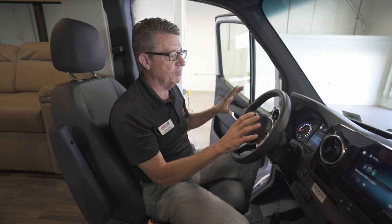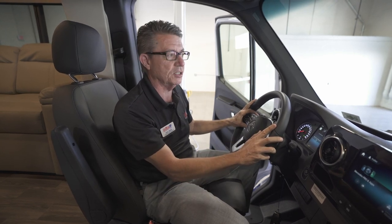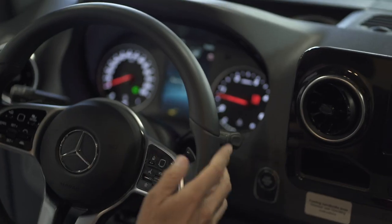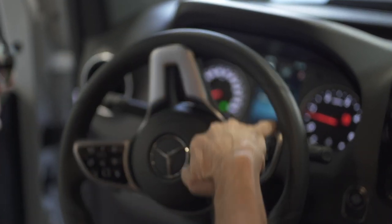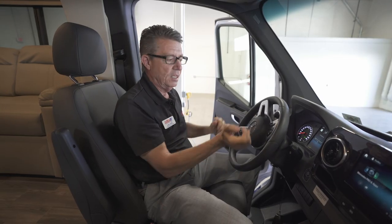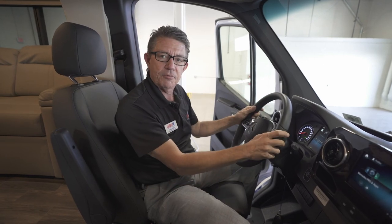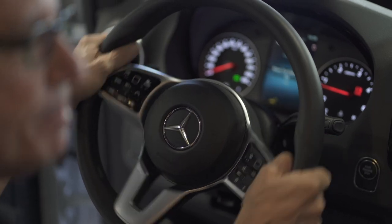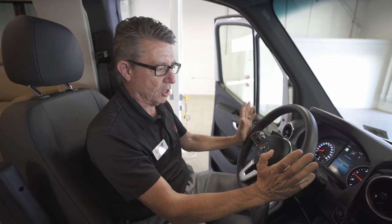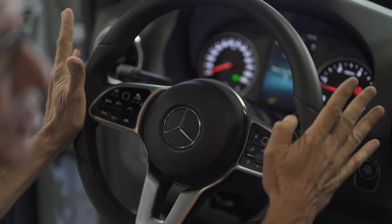This vehicle also has electronic steering — if you've never driven a vehicle with electronic steering, you've got to try it to feel how easy it is. Basically, I can turn this with my little finger left or right. You don't feel anything from the road — driving down the road, if we hit a pothole, the steering wheel is not going to have any bump steer left or right. It will remain straight because it's electronic steering.